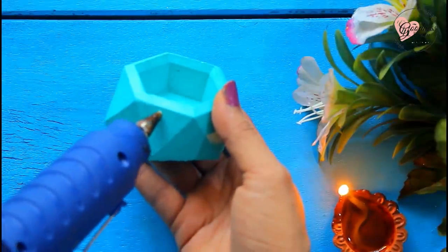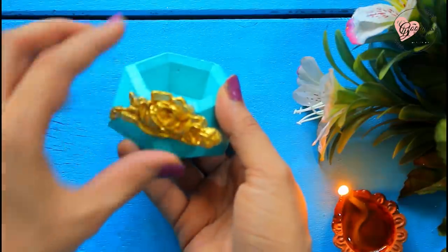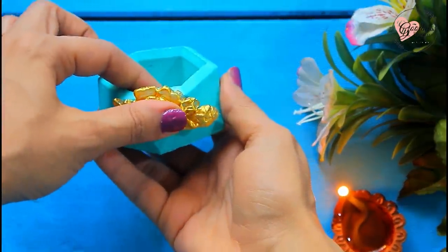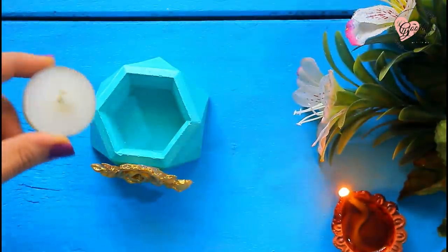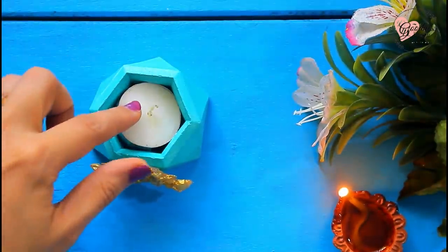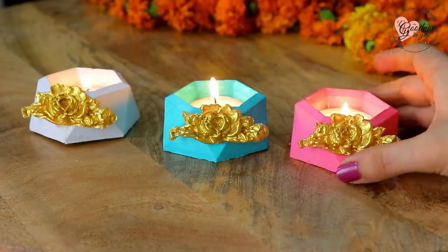These candle stands are what I prepare to send along with my painting orders to wish my buyers on this special festive season. You can also check out my online art gallery and avail special discounts on my paintings for Diwali — the link is in the description box below. And now it's ready!